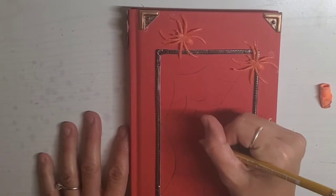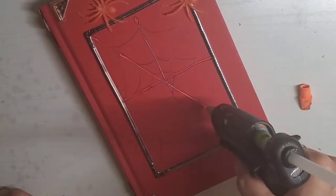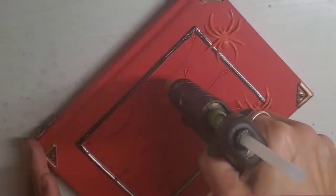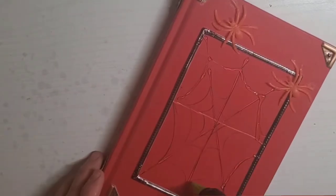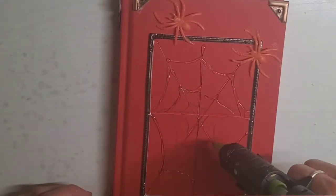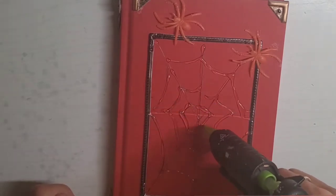And obviously spider webs aren't always perfect either. Next, I'm going to take hot glue and go over all the lines I had drawn for the spider web. I end up making extra lines — extra swoops of the web. I don't know what they're called, but you can see what I'm doing. Then I just felt like I needed a little more, so I went in with some extra lines.